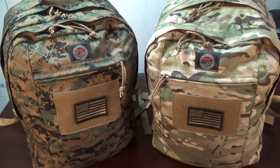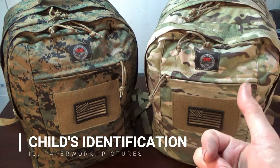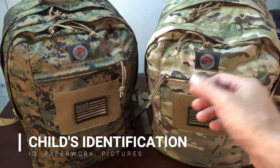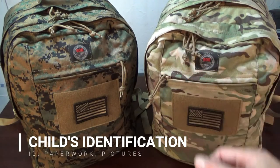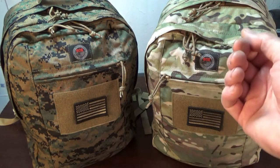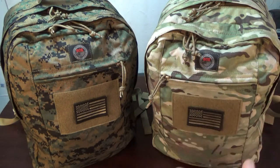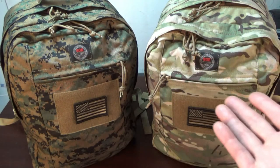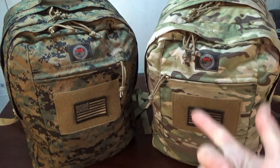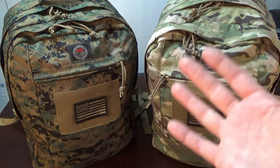The only difference for children is you should have some type of identification — laminate it, waterproof it — with contact information. They also have electronic tracker devices, like the Tile Cube, that you can put on the bag. If you get separated from your kid, and the grid is still up, you can at least find the bag. Understand these trackers work on technology and batteries.